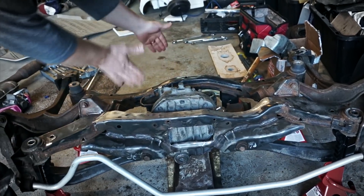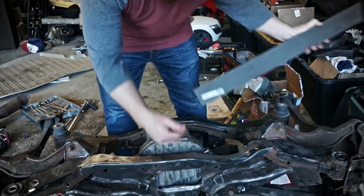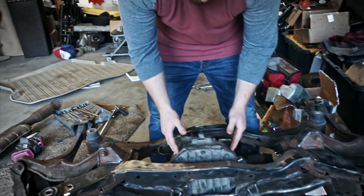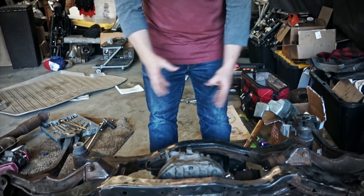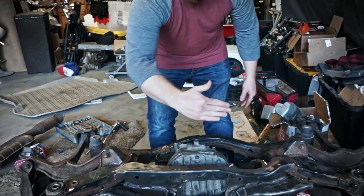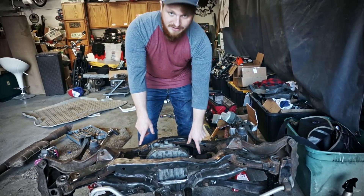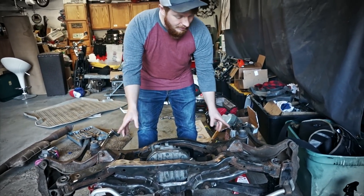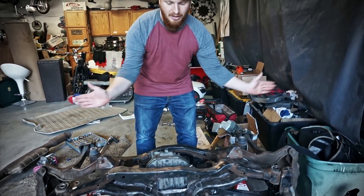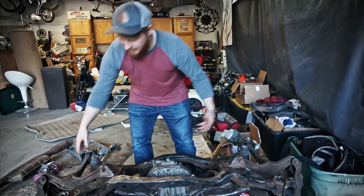I also cut out the original mounting point for the Subaru diff right here to get some space, since this has to be pushed back farther. That area will get plated and welded in. The things you have to consider are all the axes - position this way, this way, and up and down. The big thing is the axle outputs; you want them lined up as close to straight out as possible so they're not bent back all the time, and you want it centered.